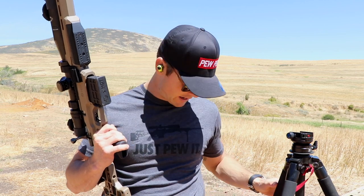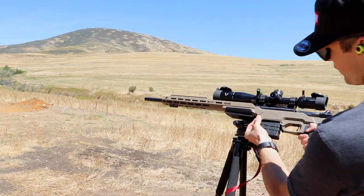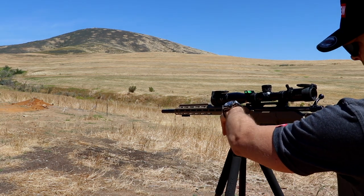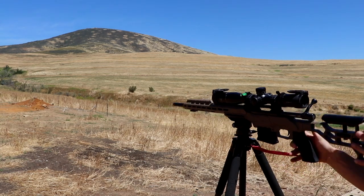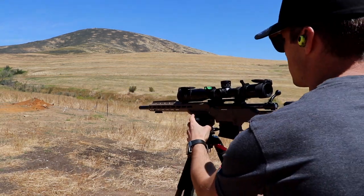I've got a plate out at 330 meters. The Arca Swiss allows you to get in and out of your tripod very easily — I can slide my rifle back and forth. The ball head gives you full maneuverability and you can adjust the tension to get yourself into the best possible shooting position.